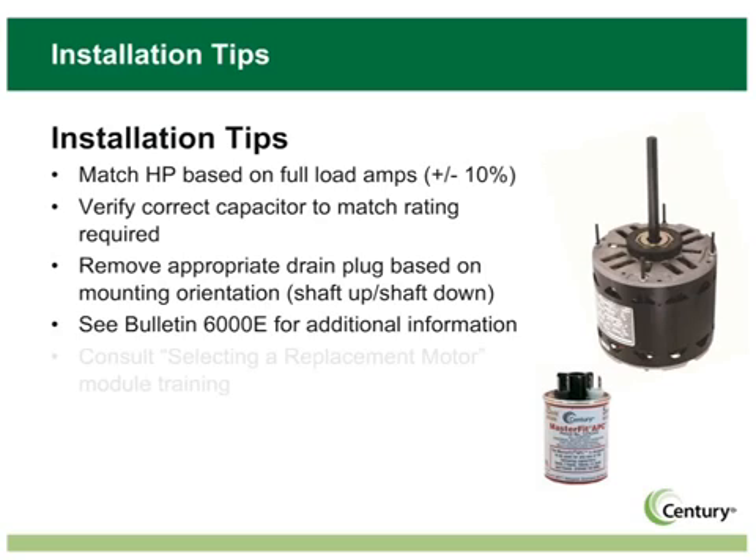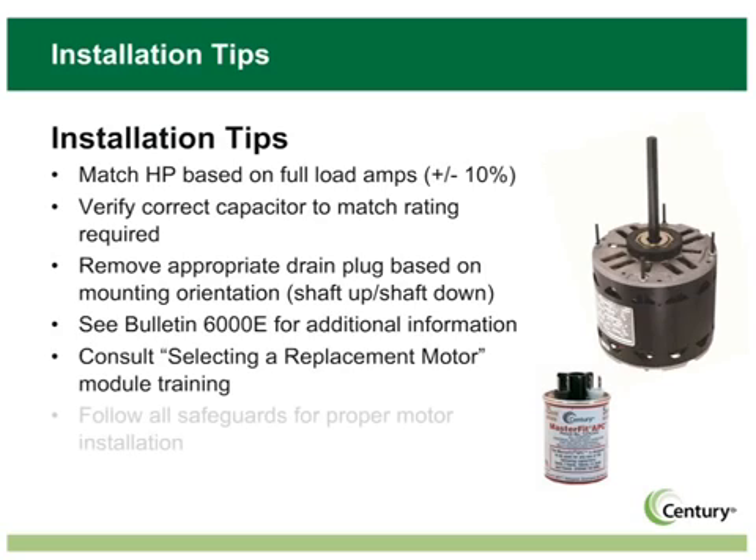Remember, safety first. Always follow all of the safeguards for motor installation. Motors should only be installed by qualified technicians.